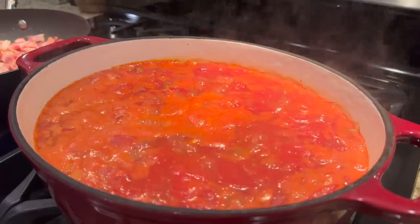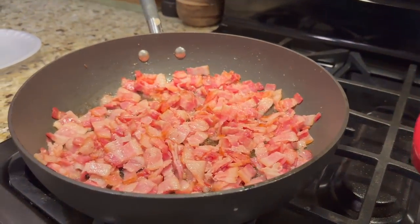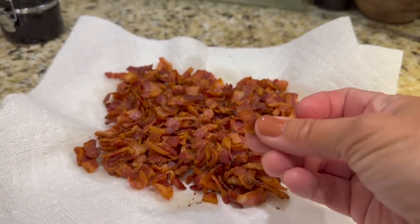It has one secret ingredient and I can guarantee you that the secret ingredient is going to blow your mind. You will never go back to making vegetable soup with ground beef, steak, or chunks of roast, because my vegetable soup — or rather my mother-in-law's vegetable soup — has bacon. Oh yeah, I said bacon.